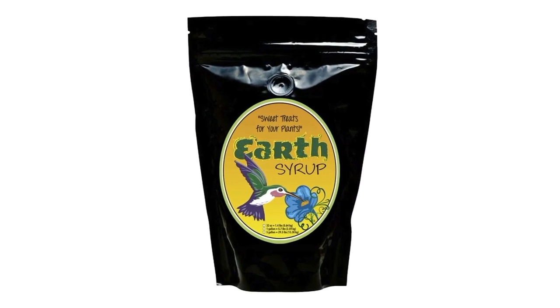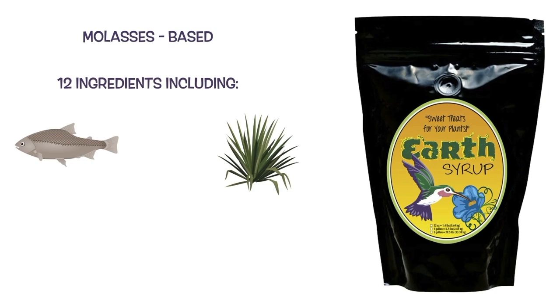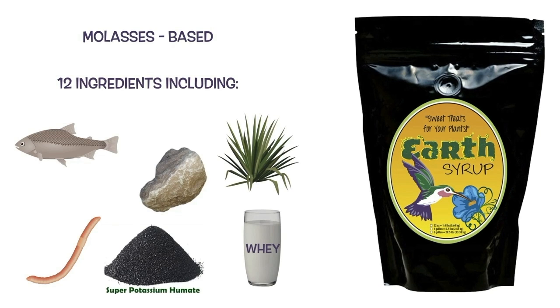Earth Syrup is a premium crafted dry blend of organic nutrients. Molasses-based, Earth Syrup contains 12 beneficial plant and microbe ingredients, including fish, yucca, worm castings, rock dust, humates, whey, and more, that provide abundant and diverse food sources for feeding plants and soil microorganisms.